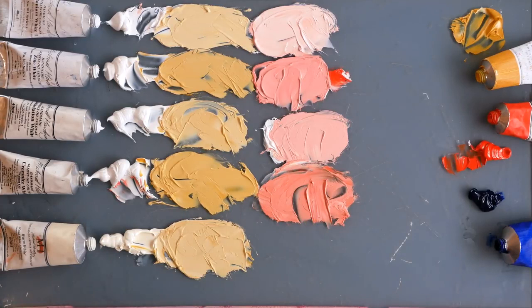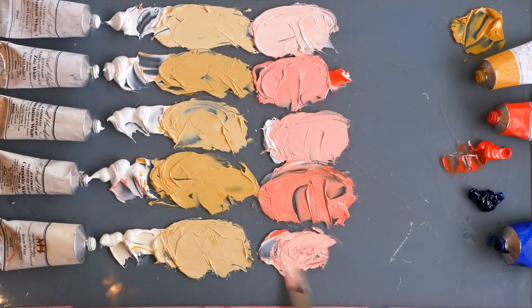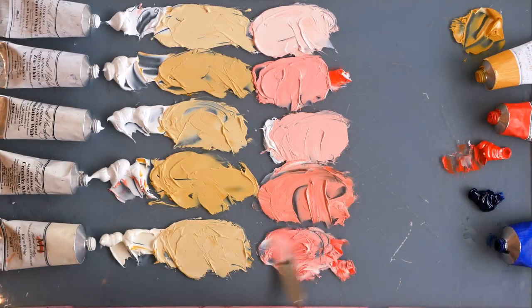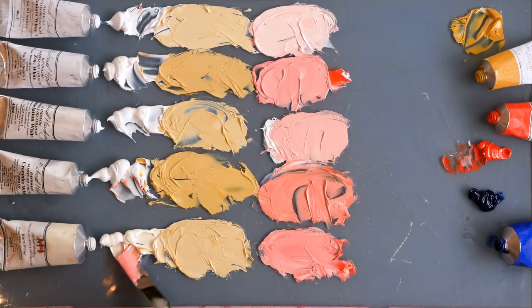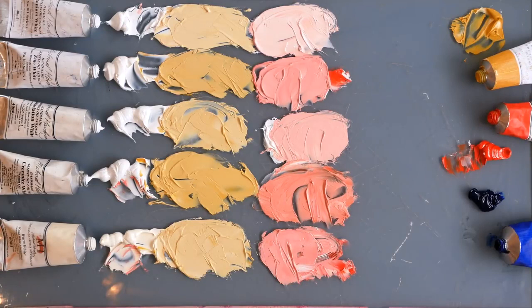And with the warm white, let's see what happens. Let's see if that yellow ochre in the white is going to help keep some more warmth in the mix. I use this warm white a lot when I'm out landscape painting - I use it for sunlit areas of a scene and keep the titanium for the cooler shadow areas. That is definitely warmer and the tint strength is not so high, so it's not knocking the heat out of the colour as much as the straight titanium would. It's not flattening the colour so much, so quite a big difference - quite a range of pinks.